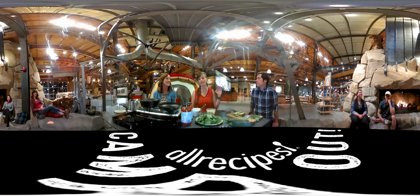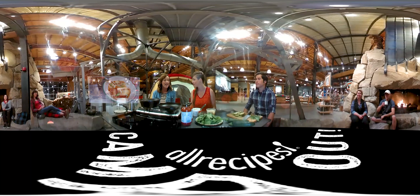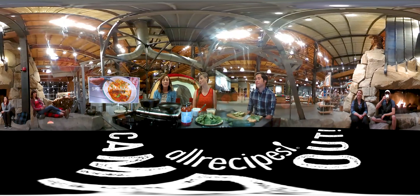Hey everybody, I'm here with Amy from the Amazing Dirty Gourmet team and Dylan from the Amazing REI team, and we are here pretending to car camp. It's one of our favorite things. When you car camp, you can bring all of the comforts from home yet combine them with fresh air and the great outdoors.